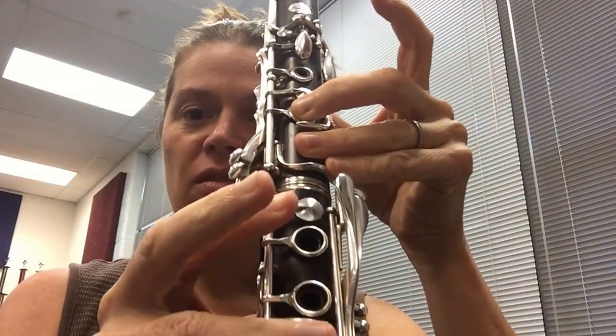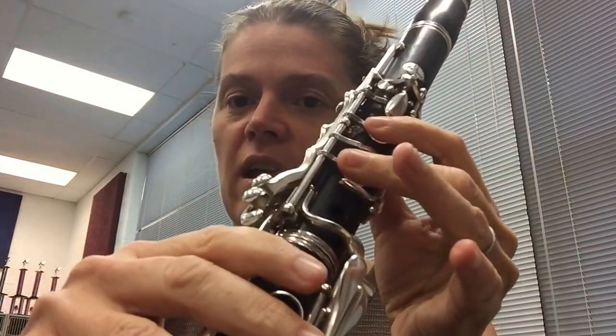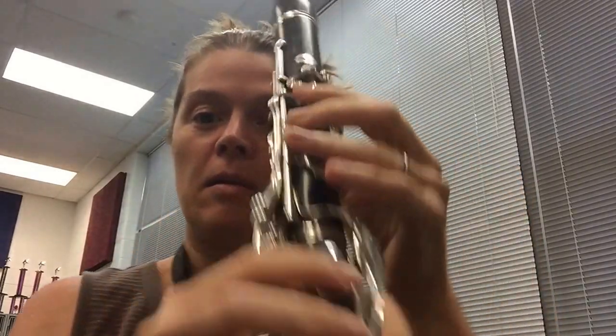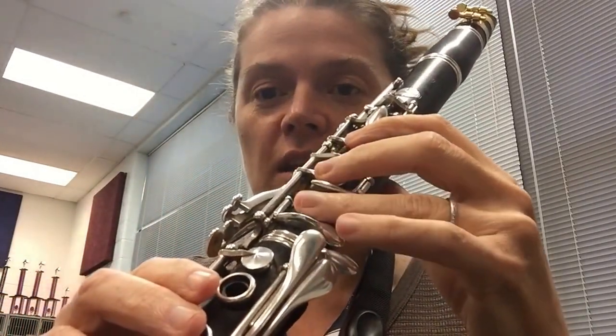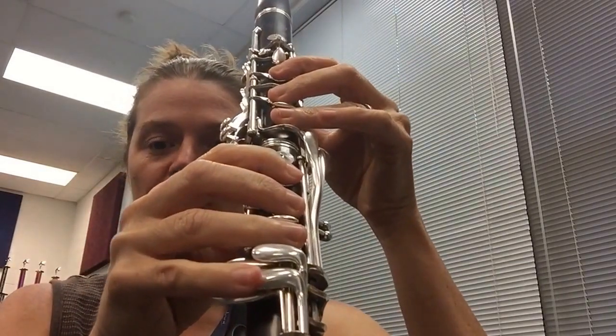Then after F, you come back down: E, D, C again, Bb with the side, A, G, F, E, D, C, Bb, A, G, F, E, D, C, Bb, A, G, F — descending all the way back down through the registers.